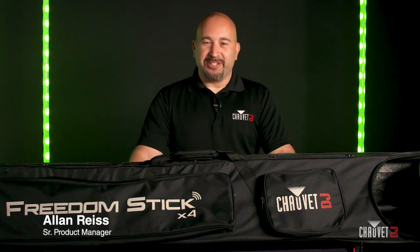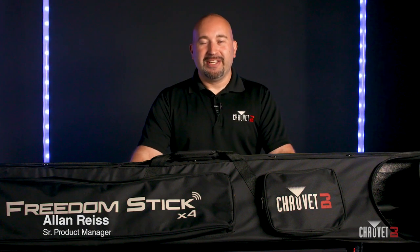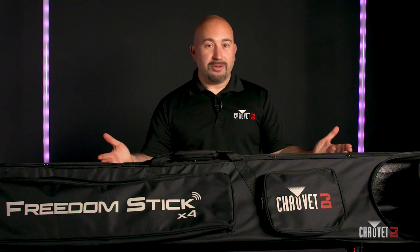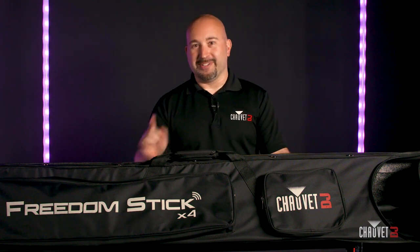Hey everybody, Alan Reese here, Senior Product Manager for Chauvet DJ, and today you've tuned in to the product spotlight video of the brand new Freedom Stick X4. Let's get to it.